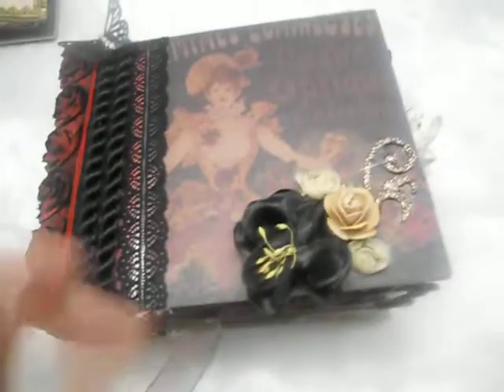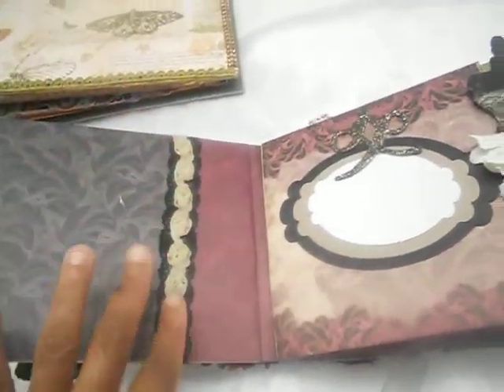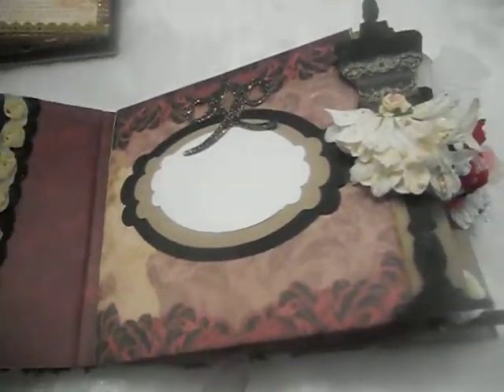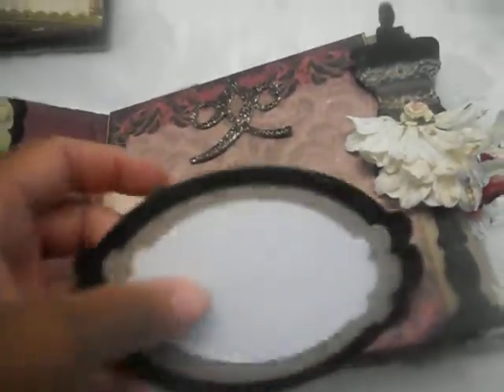The back cover is just another piece from the paper line, trimmed out the same way. Inside, I finished the covers with some chiffon trim from Suha Fuha along the binding on the front and back.